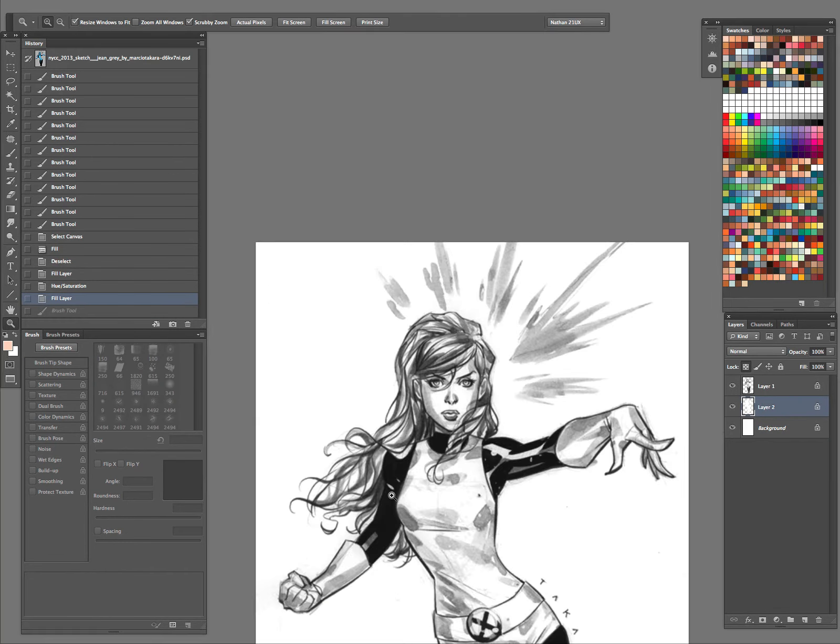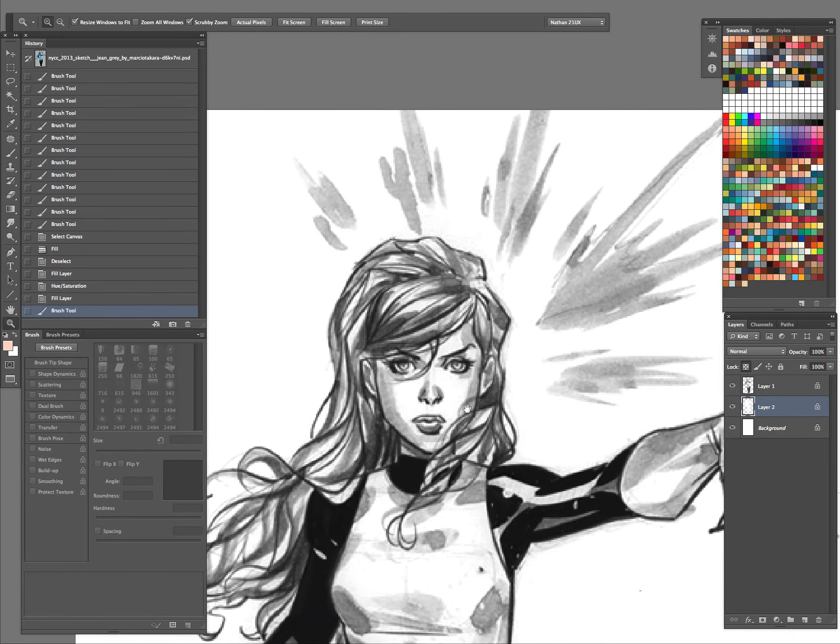Let's start off. Watercolors — if you're doing any kind of coloring, I highly suggest trying out watercolors. Even if you're just sticking to the computer, I think it's always important to get used to natural media. And you'll learn a lot more about colors, how the colors mix.